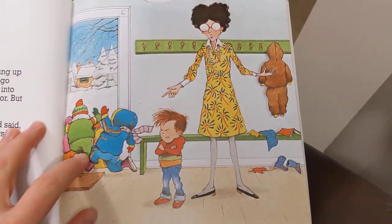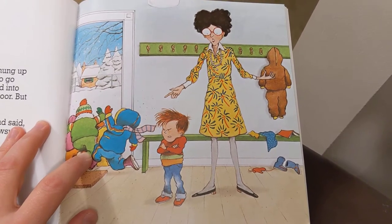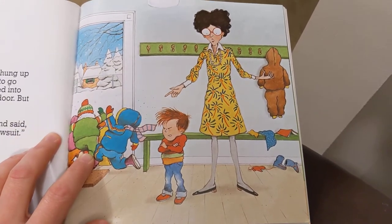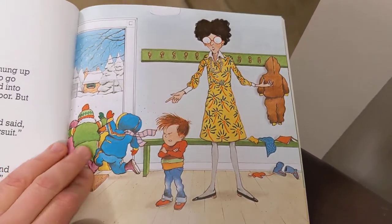Thomas went off to school and hung up his snowsuit. When it was time to go outside, all the other kids jumped into their snowsuits and ran out the door. But not Thomas. The teacher looked at Thomas and said, "Thomas, please put on your snowsuit." Thomas said, "No, no, no, no." The teacher jumped up and down and said, "Thomas, put on that snowsuit." And Thomas said, "No, no, no, no, no."